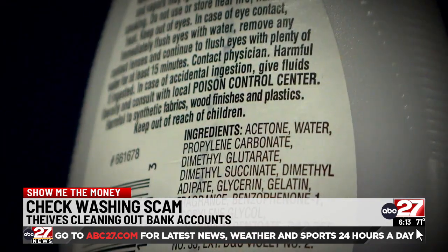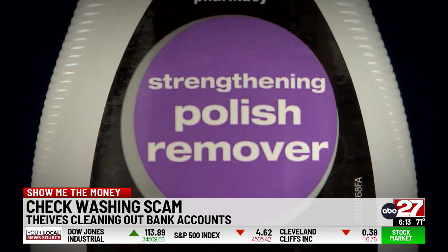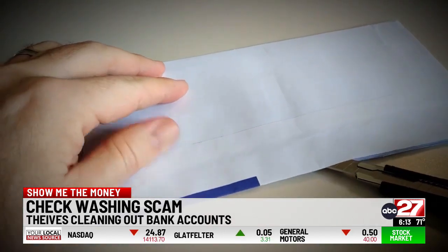They take that check and put it into a chemical solution — usually something like acetone that you can find in most nail polish removers. That allows them to get the ink that you used to write the check off of the check. At that point, crooks have a blank slate.